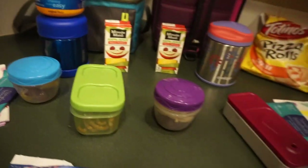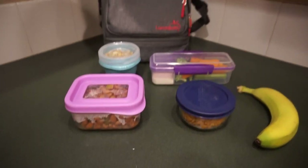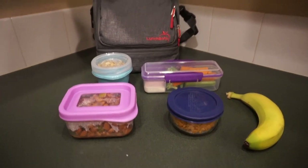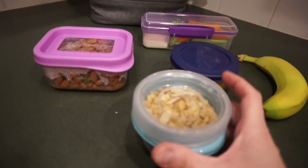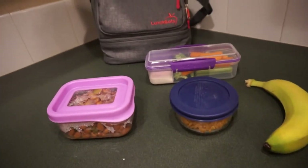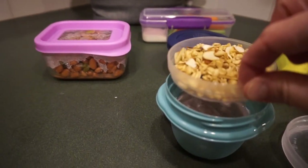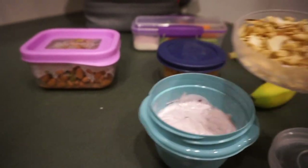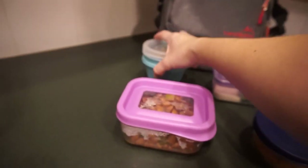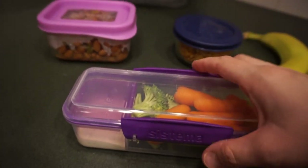That is lunch for Monday. Here is my breakfast, snacks, and lunch for Monday. For breakfast I'm going to have some yogurt and granola — let me try to open this in my new little Rubbermaid Tag-Along thing. It has this little compartment where you put your granola in, and the yogurt goes in the main part.